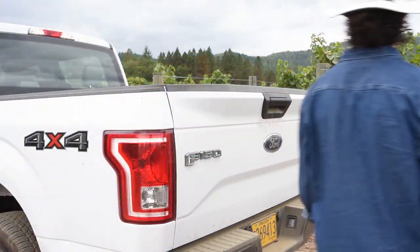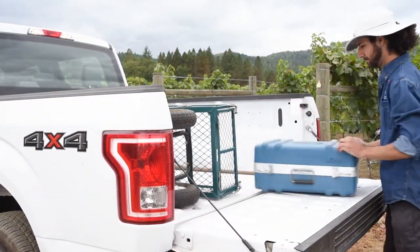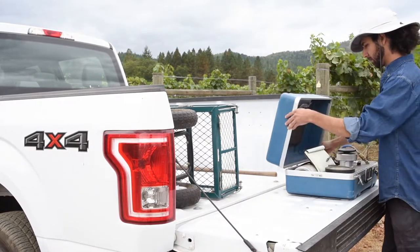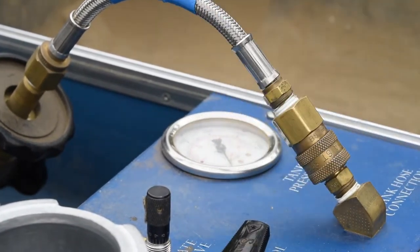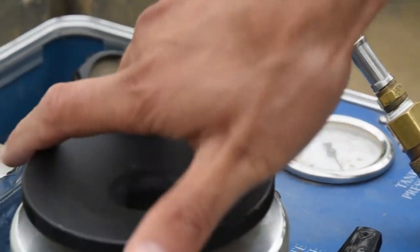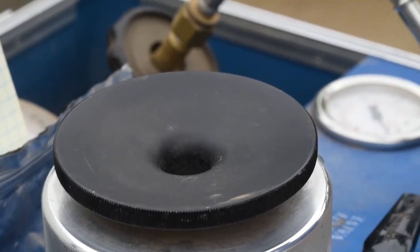Only use compressed nitrogen to make measurements — not air or CO2 — which can affect leaf physiology and confound the water potential value. Make sure your gaskets and grommets are in good condition to make the seal both at the petiole and at the chamber lid itself. In general, it's good practice to have your pressure chamber professionally recalibrated before each field season.